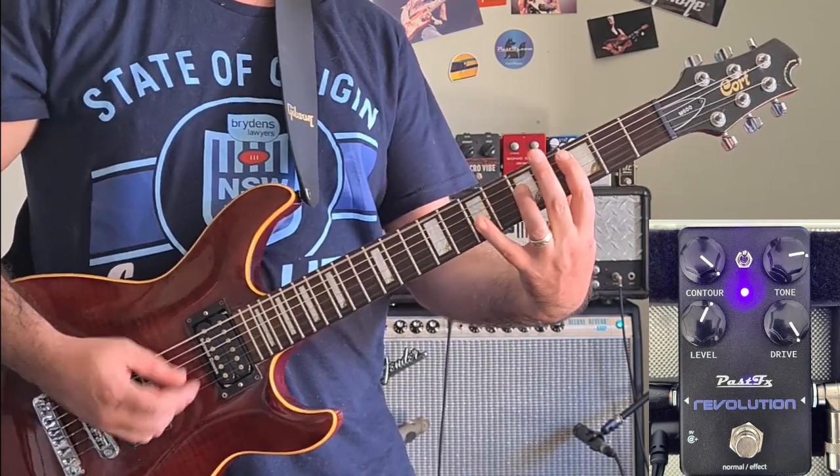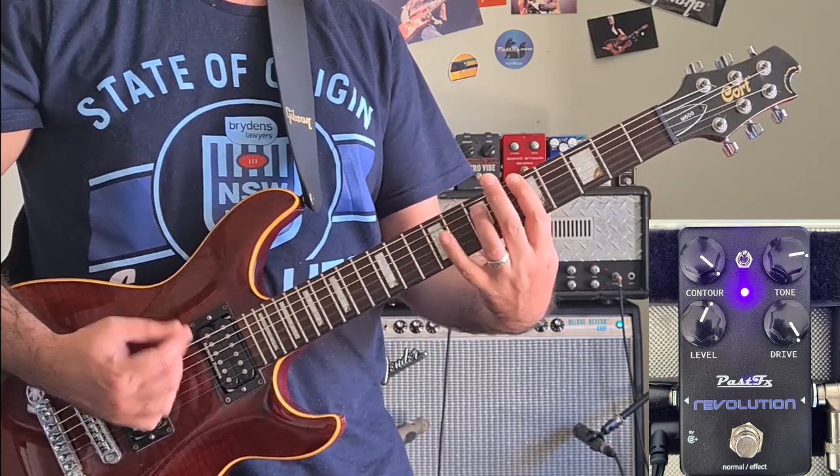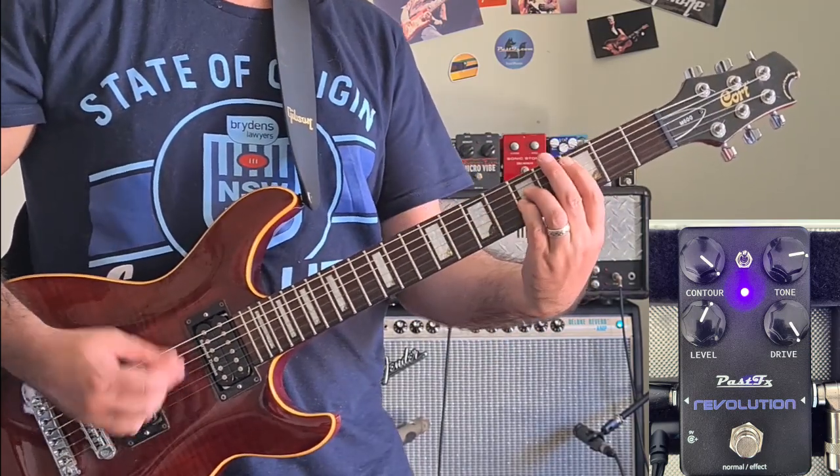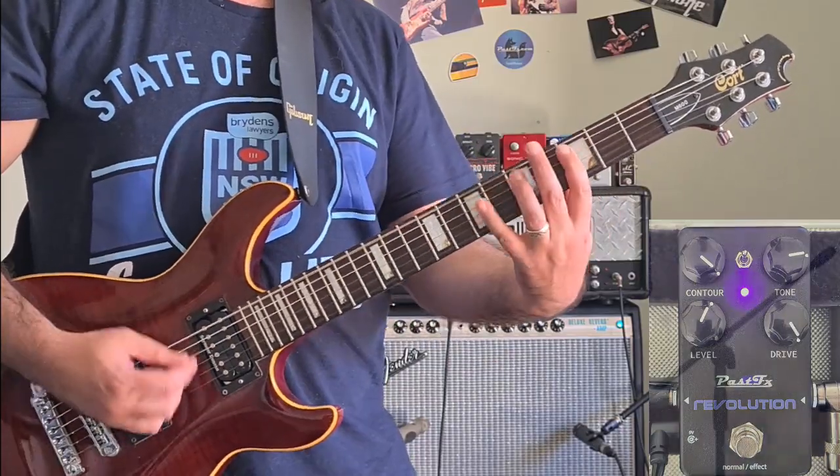Hey there, Jason, the middle-aged kid, and you're here. You've been listening to the Revolution Multi-Stage Dry Pedal by Past FX from Brisbane, Australia. This is the newest in their line called the Spectrum Series. Let's check it out.